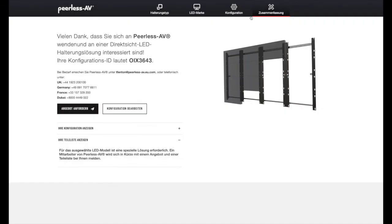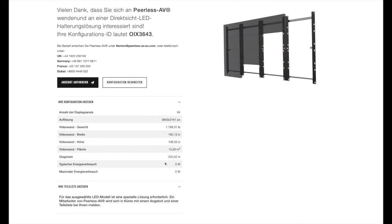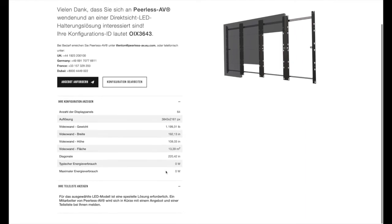Hier wird auch Ihre Konfigurations-ID angezeigt. Bei Bedarf können Sie auch unseren zuständigen Ansprechpartner direkt anschreiben oder einfach ein Angebot anfordern. Dazu müssen Sie allerdings Ihre Kontaktdaten eingeben, sonst funktioniert das nicht. Schauen wir kurz in die Konfiguration: Sie sehen, wir haben eine UHD-Auflösung, Anzahl der Displaypanels sind 64, wir haben die Breite, Höhe und Gewicht. Und damit haben wir eigentlich schon alles erledigt.